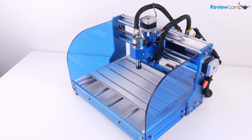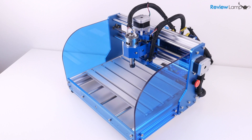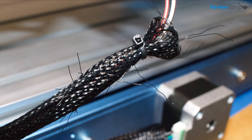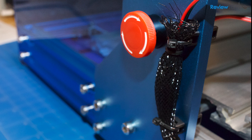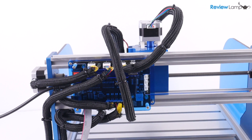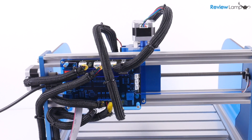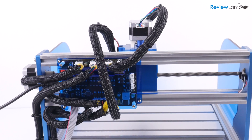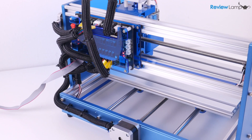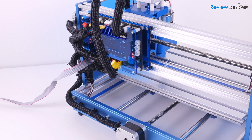These Genmitsu machines are famous — or oftentimes infamous — for mods or modifications. Surprisingly, I only made one modification: I replaced the terrible quality wire wrap that came with the machine with nicer split wire wrap, which made the wiring neater and more professional looking. I highly recommend that everyone who buys this machine does this, at least until the manufacturer decides to spend a few extra pennies on a slightly better wire wrap.